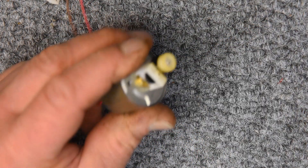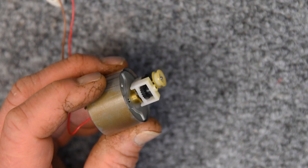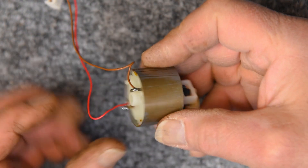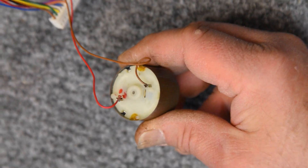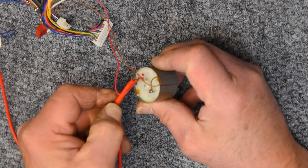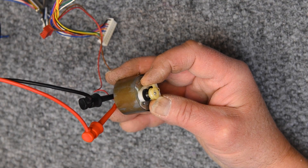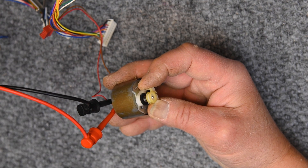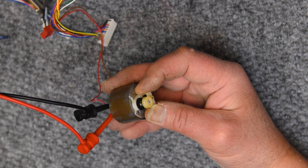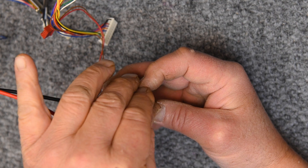Let's hook this up to power and see how it rotates. The bracket pivots about the shaft adequately, but the gear train itself seems a little tight. Let's put some power on it. I can feel a vibration that I'm not happy with — it rotates, but I don't like the vibration. Let's see what kind of current it draws on stall.